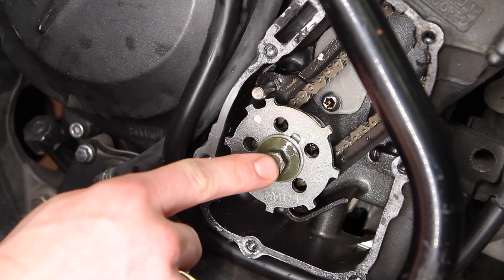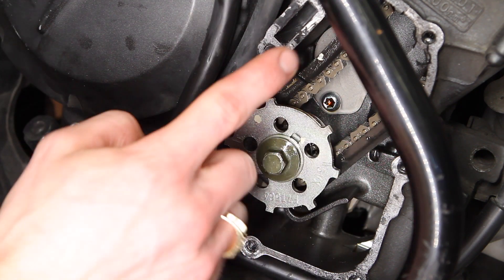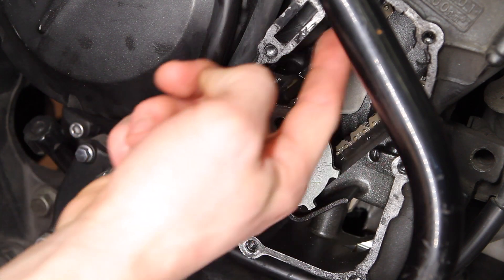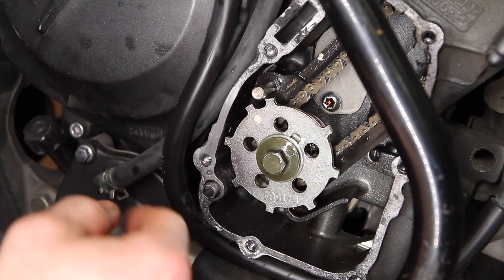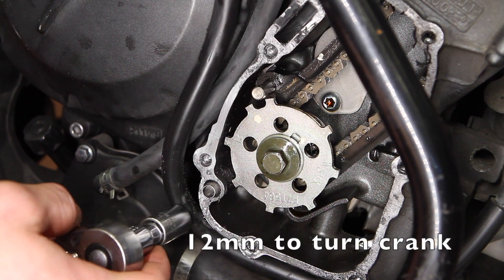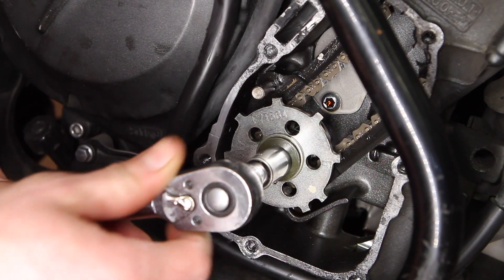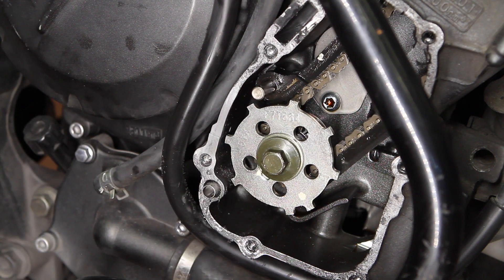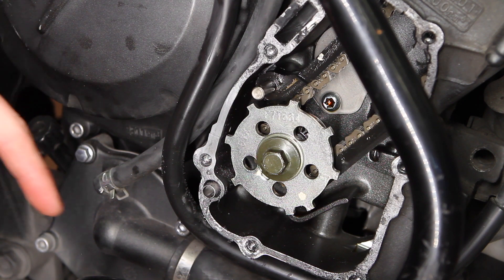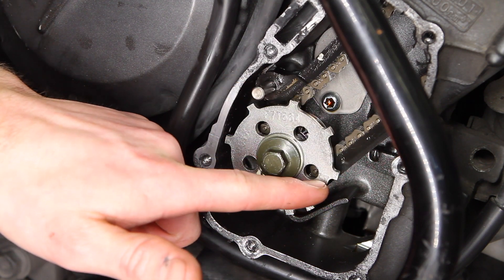To measure cylinder number two, we need to turn the crank and the manual recommends 180 degrees. The manual says you're supposed to turn this engine counterclockwise, but I'm almost certain that's wrong because the tensioner is on the left side chain here — you always put the tensioner on the slack side, which means it pulls down on the crank turning clockwise. So even though the manual says counterclockwise, I'm going to continue clockwise since I've done it that way before. Your next cylinder after two is cylinder number four — turn it another 180 degrees and line it up at this mark again — and then another 180 degrees back to get to cylinder number three.